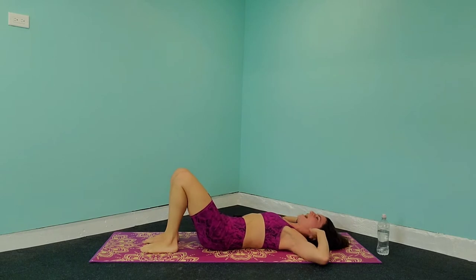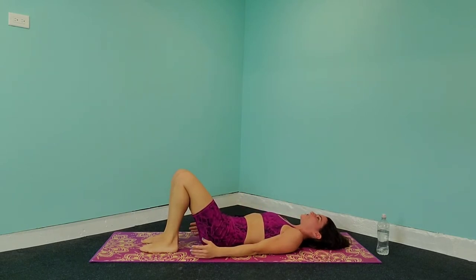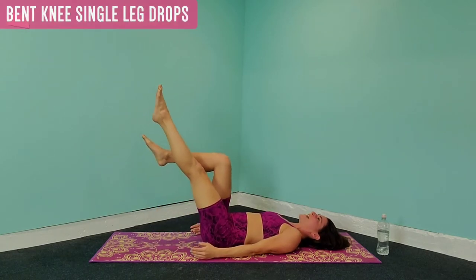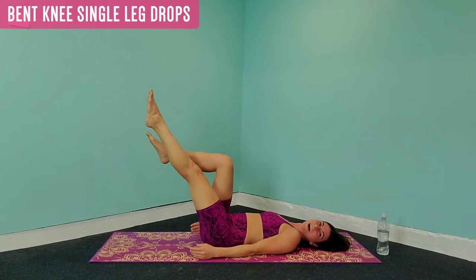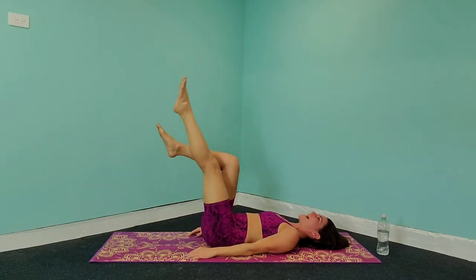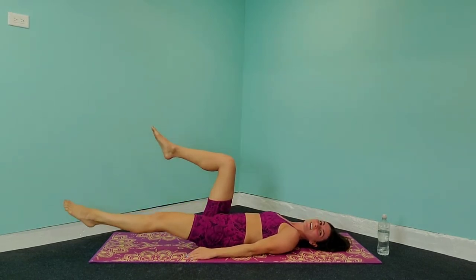Bring that leg down, shake it out — we're going to get ready on the other side. Let's bring those palms back down towards the side, bring those legs up in the air, extend that right leg, and in 5, 4, 3, 2, 1 — let's go. Bring that leg down and back up, really squeezing those abs — suck them in, guys. They should be trembling.